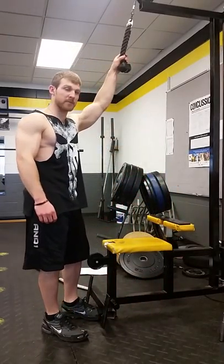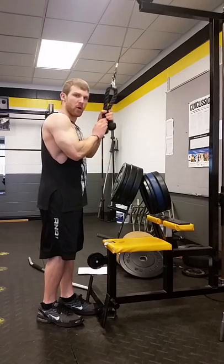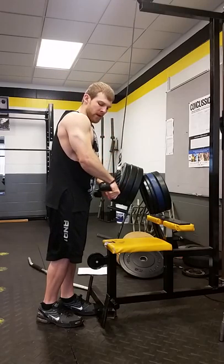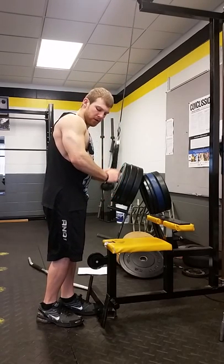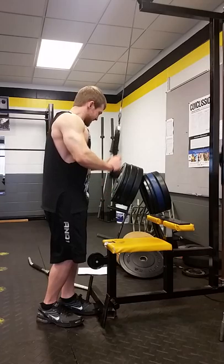Come down, bring your elbows right by your side and keep them there. Your forearms should move, keep them fairly parallel to the ground, and then it's all wrist motion. You can go more outwards if you want, or straight back — either way it works the bottom of your forearms.